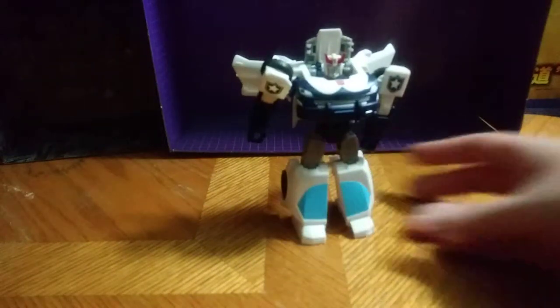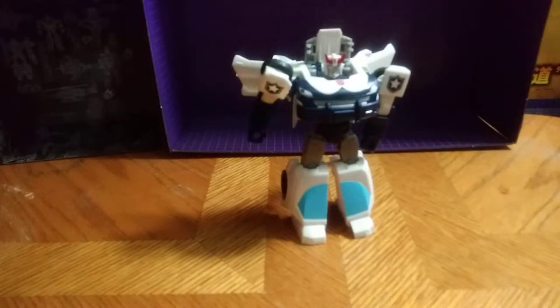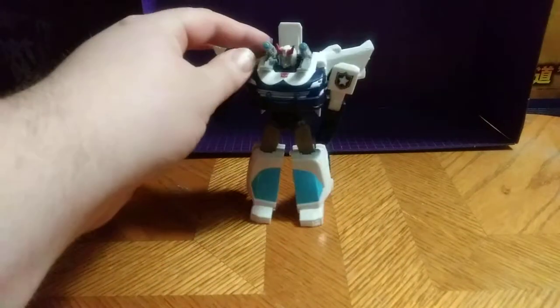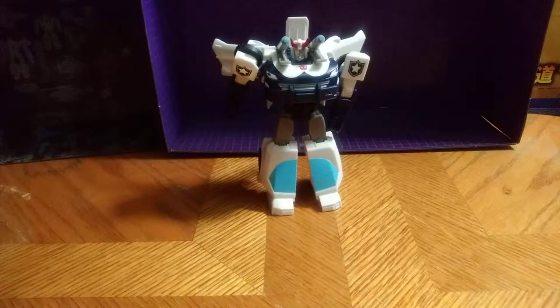In his robot mode, which looks really good — I definitely like how they nailed the aesthetic of Prowl on this figure. It's not G1 accurate, but I love this guy. I definitely recommend Cyberverse Prowl. Let me show off his little attack gimmick — the shoulder jet blast — which is one of the cool gimmicks.